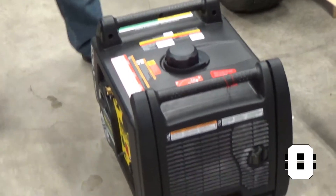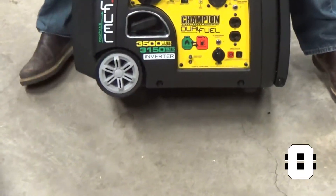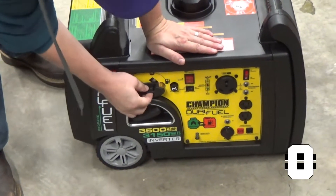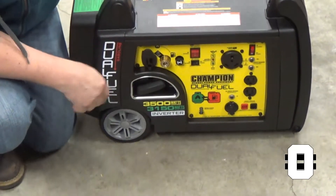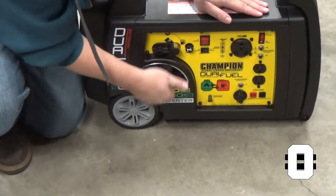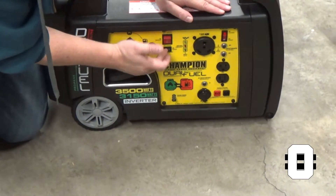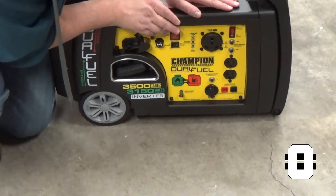We got it out of the box, and that's what she looks like. Pretty nice unit. We got the fuel selector — that would be gasoline, this would be propane, so we could insert our propane connection. Or if you want to run fuel, we can run it with the pull cord. We have our choke, this is our on/off run switch, this is the economy mode switch, and we've got an RV plug — 30 amp.